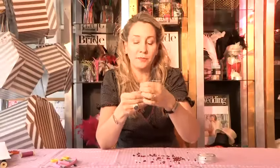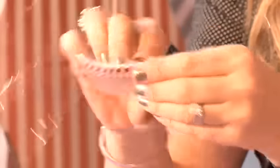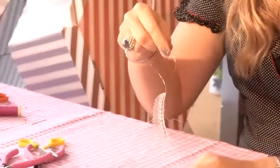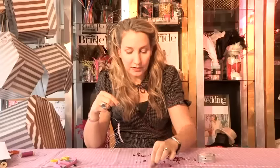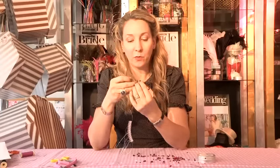That's all my wires on. The easiest way to work with it — push all the wires to one side as you are working through. Now you are going to take your 4mm crystal and you are going to pop it on about halfway down the wire.